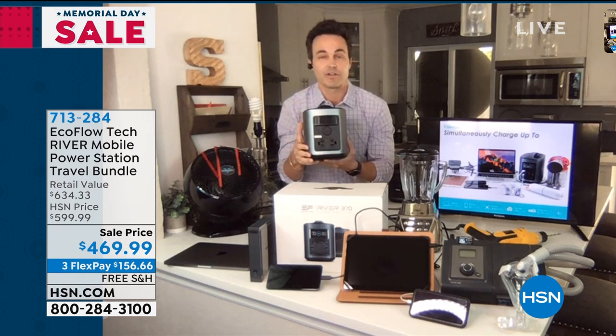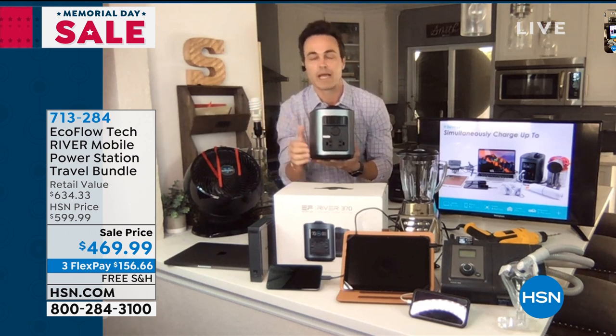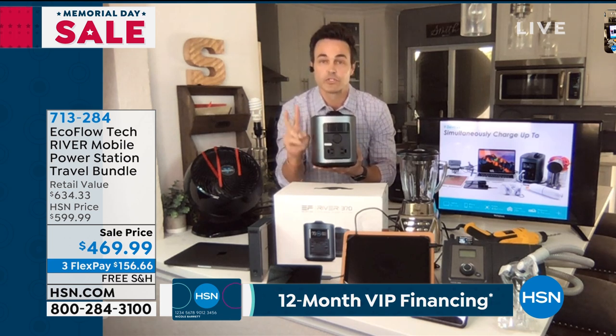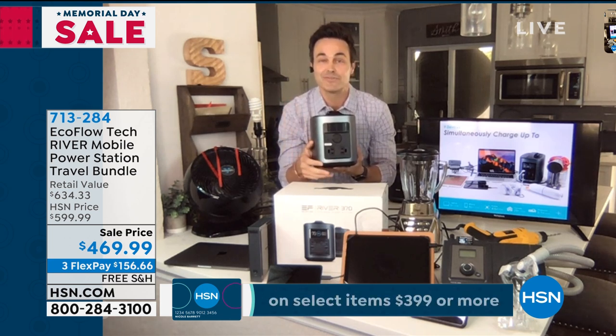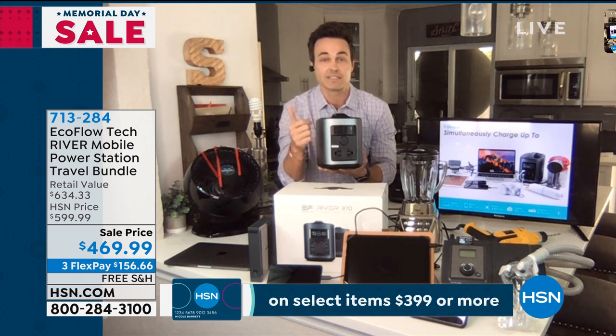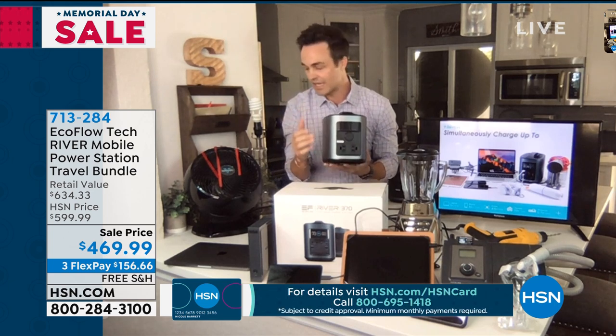Look around your house right now. Virtually anything you can plug in around your house, you can plug into the back of the EcoFlow River — two-prong or your heavy-duty three-prong outlets. TVs, lights, fans, mini fridges — all those things you're going to need to get life back to normal.